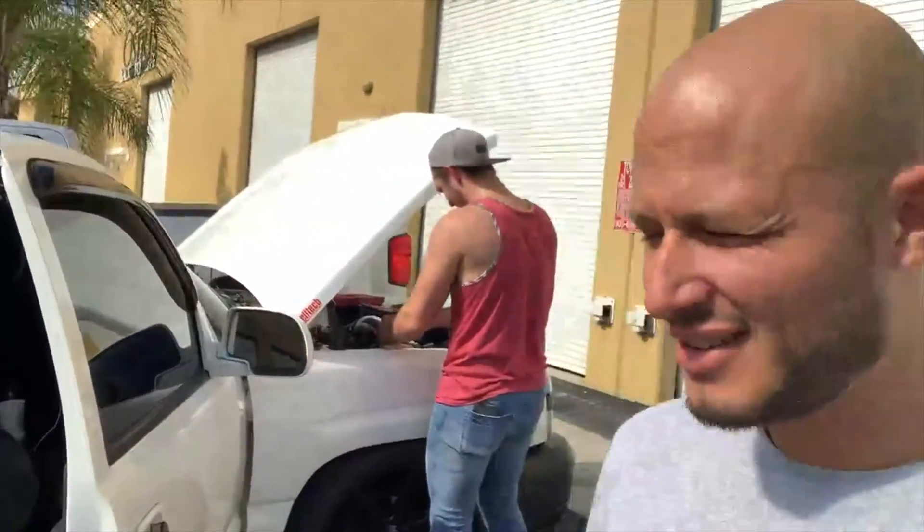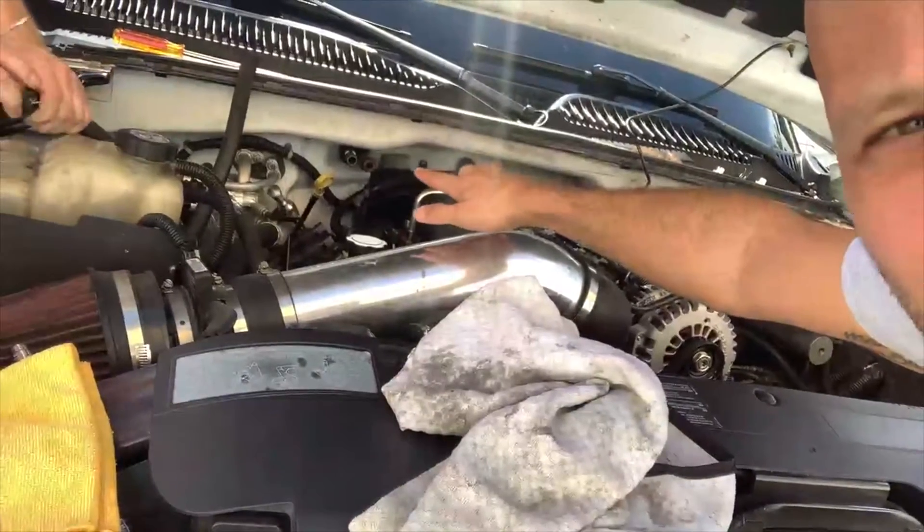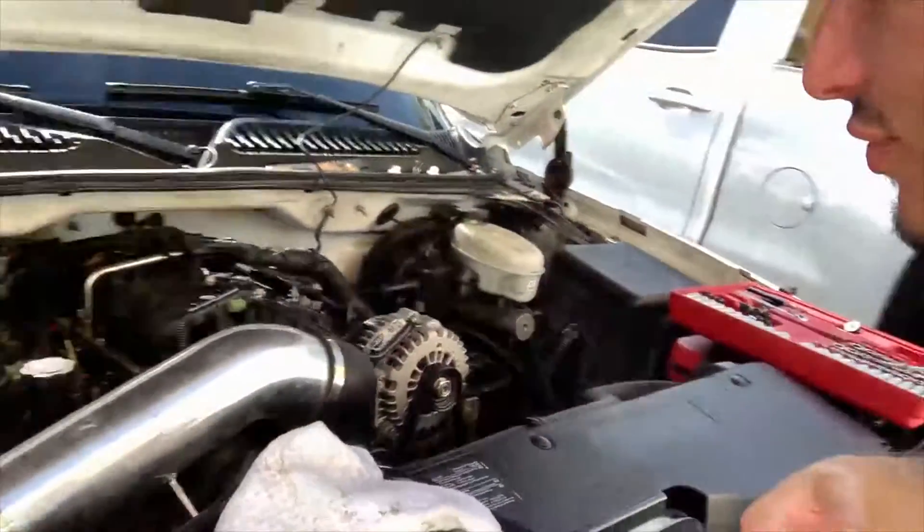We just got to DSM, about to tune the truck. We were going to switch out the injectors, but we had a little issue. The heater core hoses broke off. We have a solution, it's just not the easiest thing.